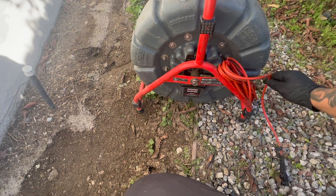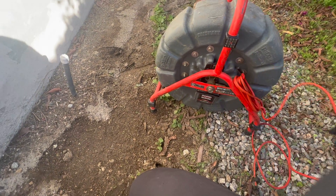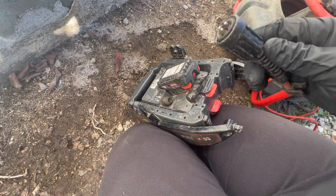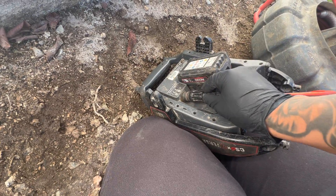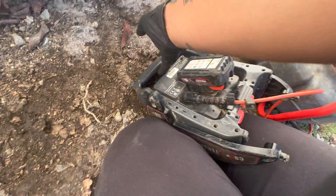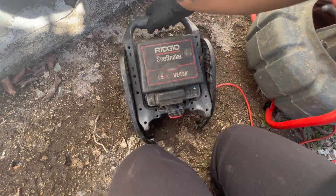Welcome back to the channel. Today I'm going to show you how to camera a sewer system. This is professional grade plumbing equipment that costs thousands of dollars, and chances are most people aren't going to be doing this themselves, but this video is going to be very helpful to anybody getting into the trade or homeowners that are experiencing sewer issues and want to be armed with the knowledge before spending a lot of money on large sewer repairs.